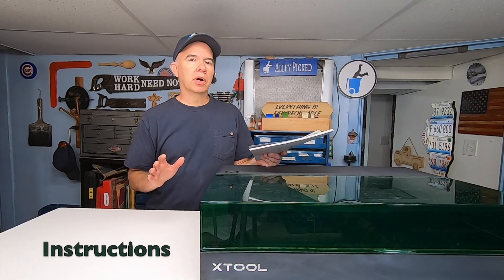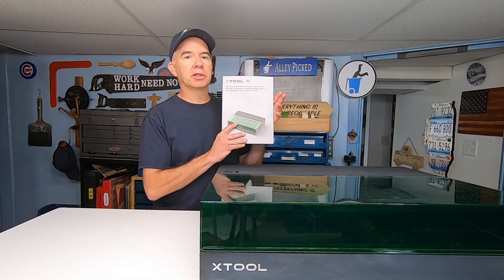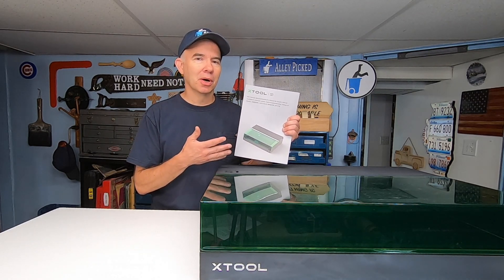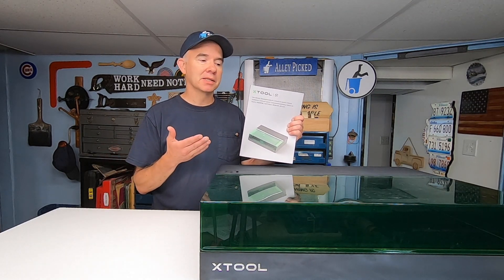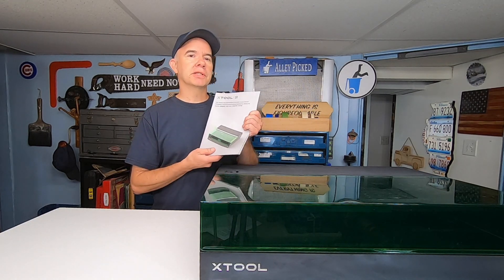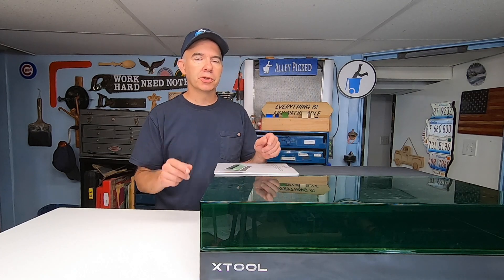I want to quickly talk about instructions — how to use your machine when you first get it. This thing comes with an instruction book, a user manual, but it's in 11 languages, which always confuses me when trying to locate my language. Now, there are a lot of instructions and videos on the Xtool website. Obviously, there's a ton of YouTube videos from other creators that will help you get started, so be sure to check those out.